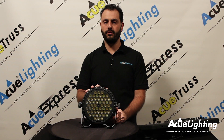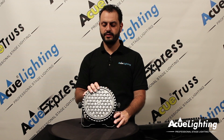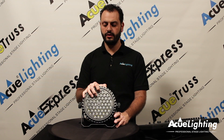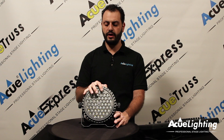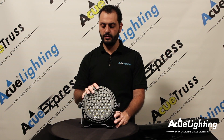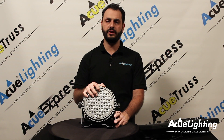Hey guys, this is Arthur from AccuLighting. I want to introduce to you today our Magic 54 Warm White Cold White LED PAR. This PAR has warm white and cold white LEDs on there, which allows you to do different color temperatures between 3700 and 6000 Kelvin. This specific one has our beam angle lenses on there. You can also get this in a wash angle.